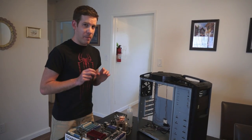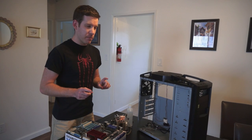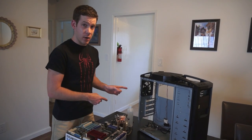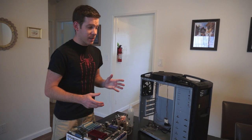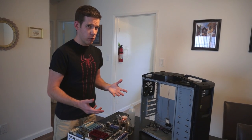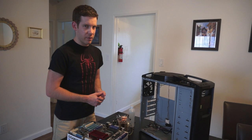Also think about positive air pressure — that means having more intake fans than exhaust fans. If you put filters on all of your intake fans, your computer will be much more dust-free and will run cooler, quieter, and for a longer period of time.